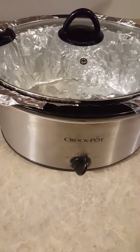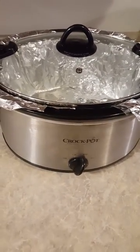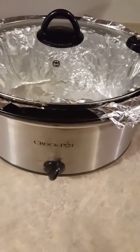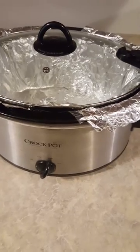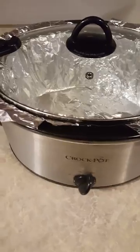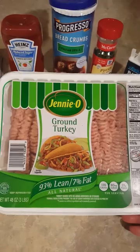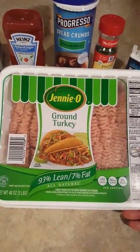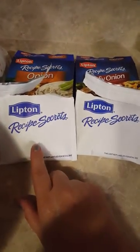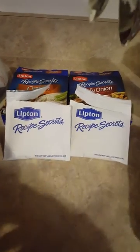Okay, so enough of that. I'm gonna make a meatloaf in the crock pot. I've never made it in the crock pot and it's been many years since I've made meatloaf. I'm going to use Jenny-O 93% lean ground turkey and I always use Lipton onion soup mix to make my meatloaf.